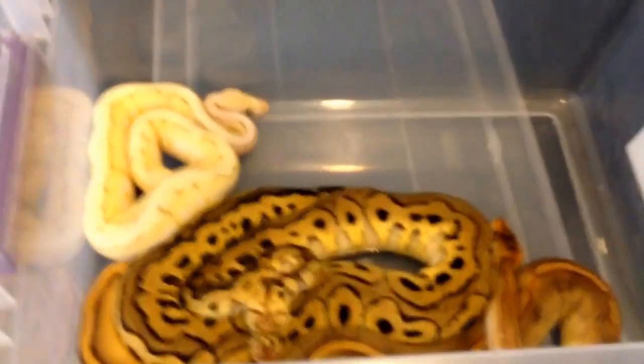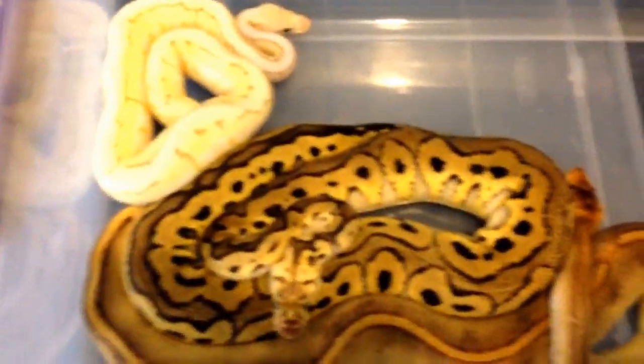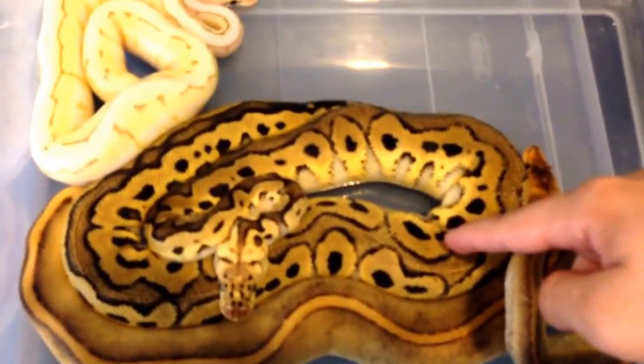Alright, so here are three of the snakes I have. I have a total of four now. You guys will look in here and be like, 'I know which one you got.' If you're new, it's not this one, it's not this one.